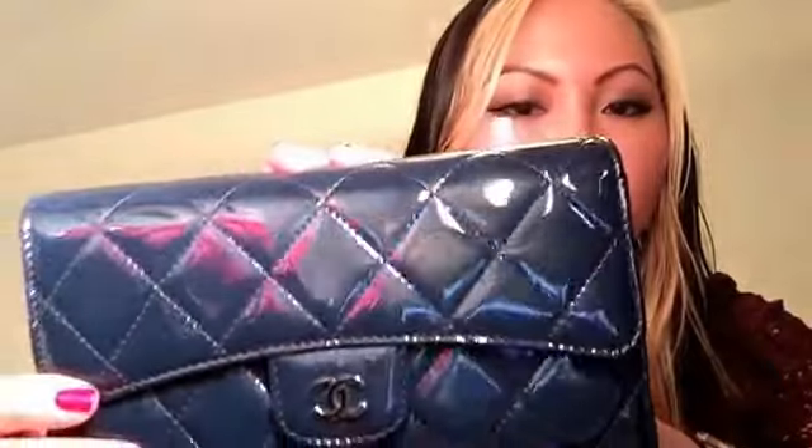My last Chanel SLG is the Classic Flap Trifold Wallet in patent leather with silver hardware in navy. I got it to match my Jumbo, but it takes up too much space in the Jumbo so I use it more in my GST or other larger bags like my Fendi or Speedy. The organization and compartments are stunning and it still has that lovely leather smell.